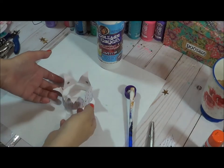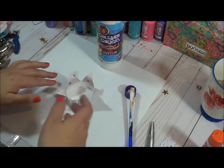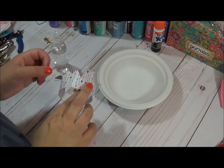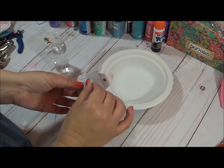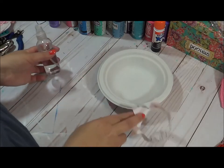Let me show you real quick from a side profile — that's kind of how it looks there. So the next step is going to be painting your crown. As you can see, adding that little bit of Mod Podge kept the shape of the crown with the tips flipping down.